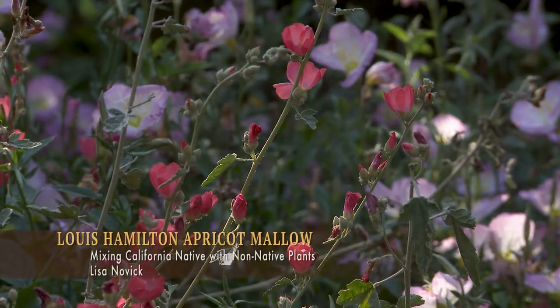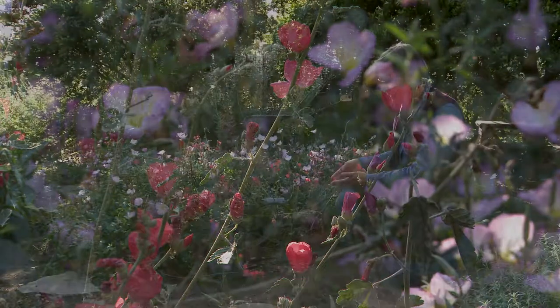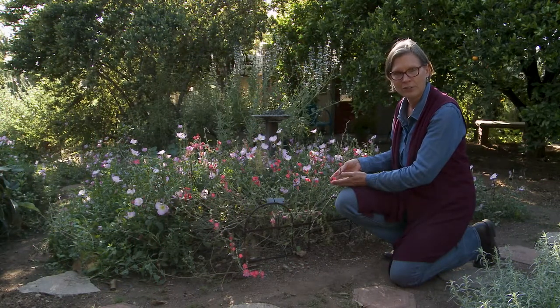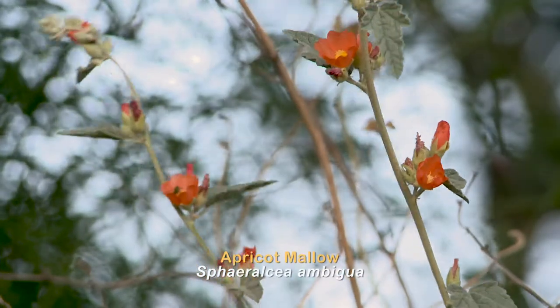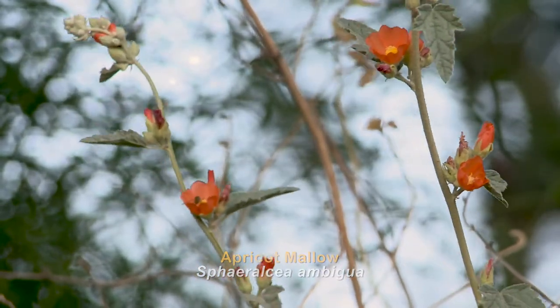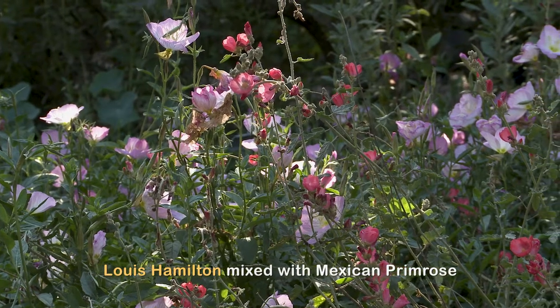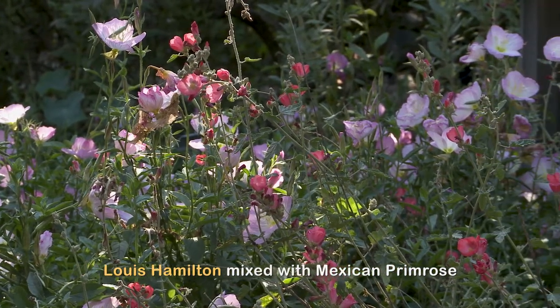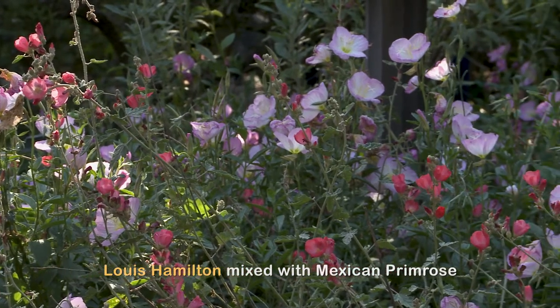This is Lewis Hamilton apricot mallow and it has these beautiful deep pink apricot flowers. The species apricot mallow has lighter apricot colored flowers, so here we see the Lewis Hamilton mixed with Mexican primrose and they're really happy together — the native with the non-native — because they have the same sunlight and soil requirements.